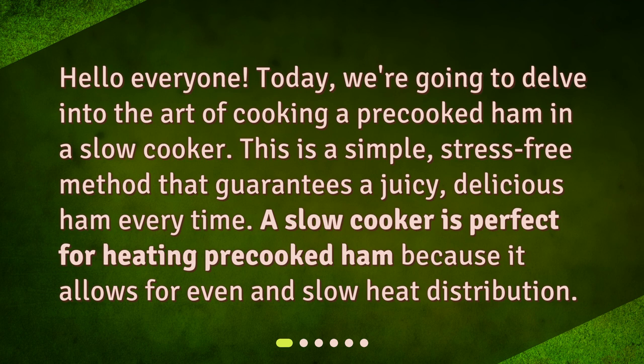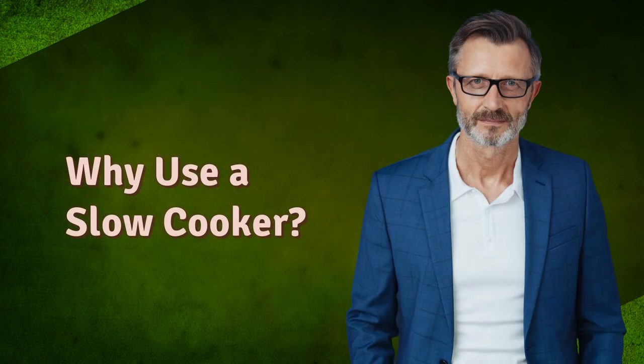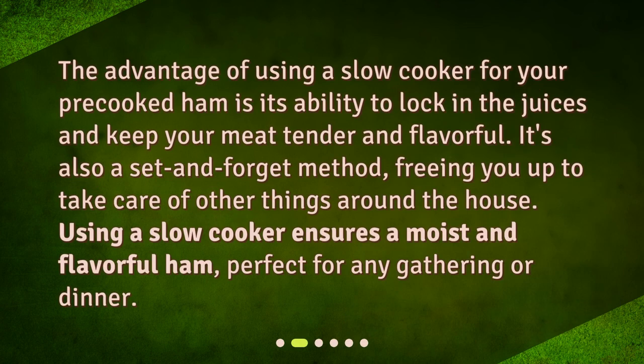A slow cooker is perfect for heating pre-cooked ham because it allows for even and slow heat distribution. The advantage of using a slow cooker is its ability to lock in the juices and keep your meat tender and flavorful. It's also a set-and-forget method, freeing you up to take care of other things around the house, and ensures a moist and flavorful ham perfect for any gathering or dinner.